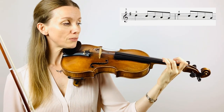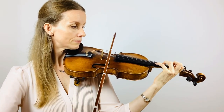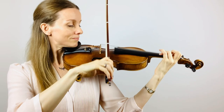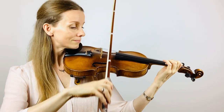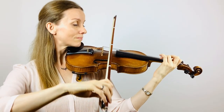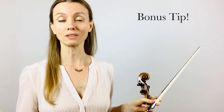Bring your violin up and place the first and the third finger on the A string. Well done. Let's do this again. Prepare your fingers on A string. Good, now let's do this one more time. Now you simply practice this one until you feel comfortable in both hands.